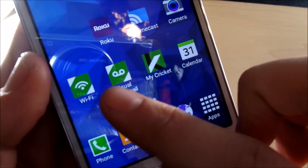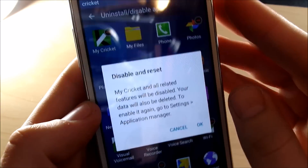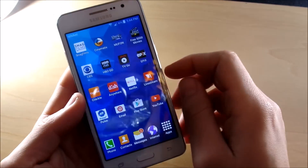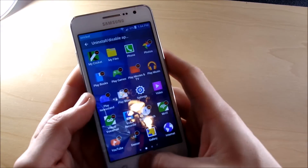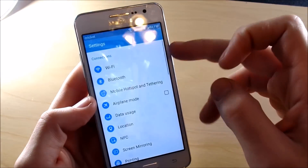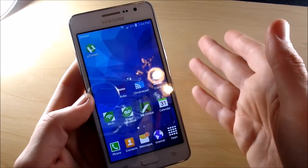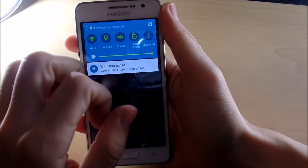Another negative is all the Cricket-installed bloatware. I don't like when phones install bloatware — I like my phone to be raw and naked so I can customize it to its full potential. Overall, that's pretty much my negative aspects. There's a few more, but nothing too much to complain about. The phone might take a little getting used to because there are so many features, but that's pretty much it on the negatives.